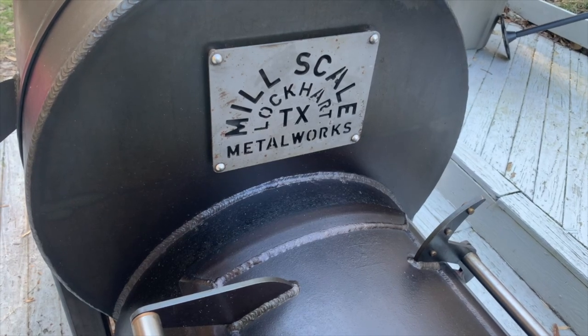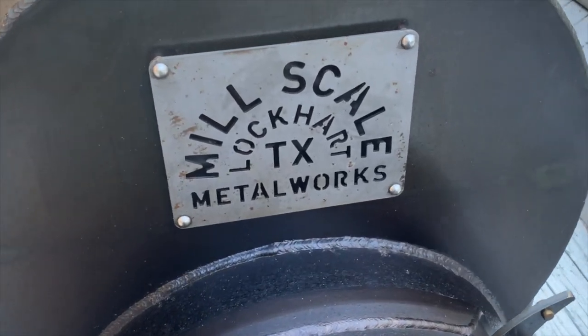That nameplate is a part of the smoker. It goes with the overall aesthetic and I really dig it.